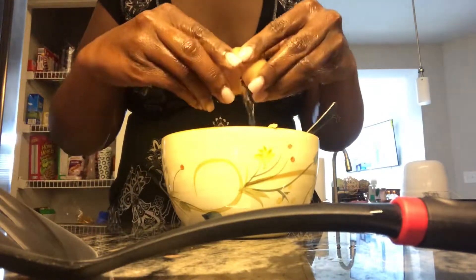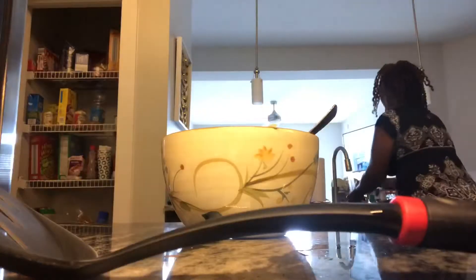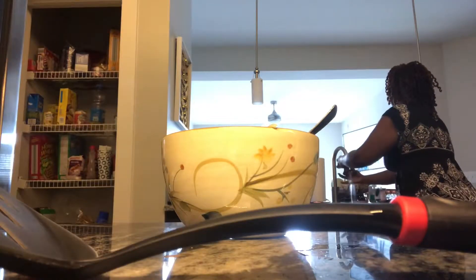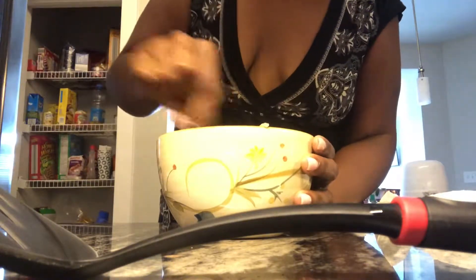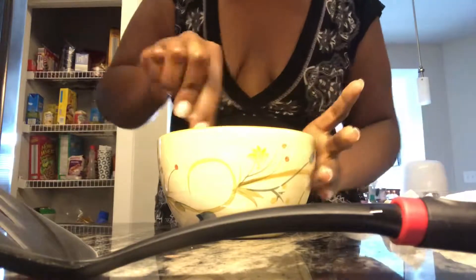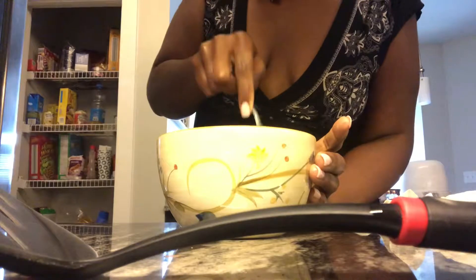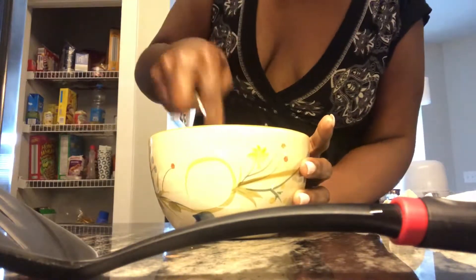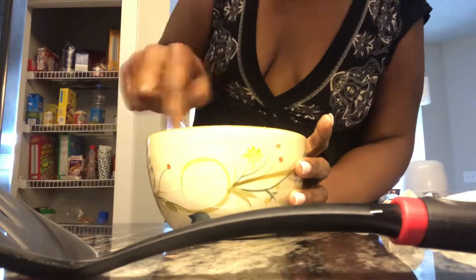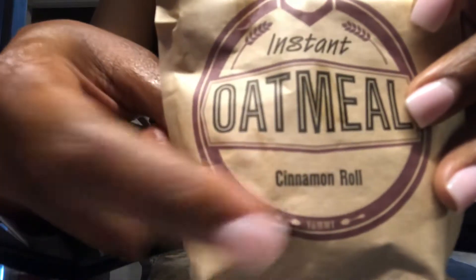I'm turning the oil on to almost the middle range. Now I'm cracking one egg — one egg is all you need. I've made this recipe with just egg white and I feel like it's actually a little bit better; you don't always need the whole yolk, especially since I'm making scrambled eggs on the side too. Mix the egg in nice — whip, whip, whip.